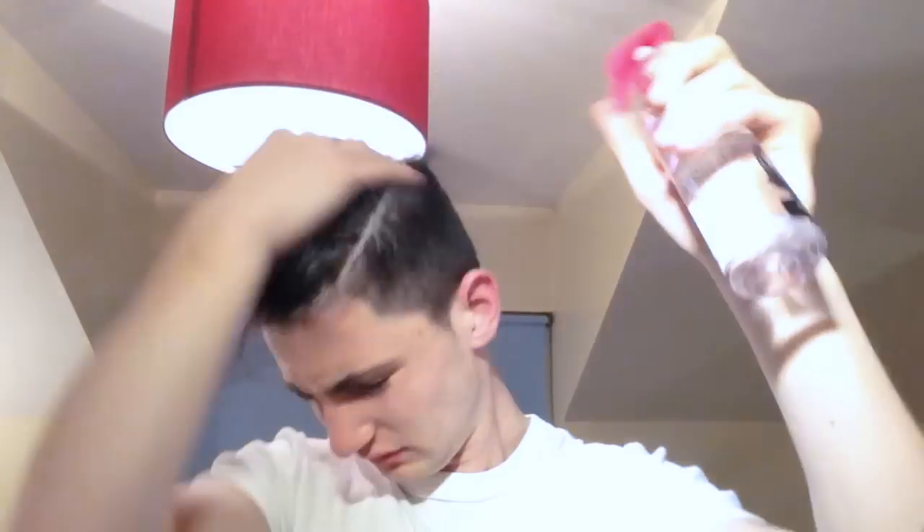I'm just out of the shower and I've got damp hair. I've just shampooed my hair, so the first thing I'm going to want to do before blow-drying is to add heat protecting spray. After shampooing, there will be no oils to protect your hair, so it's important to protect your hair when applying heat.